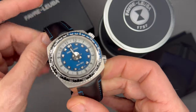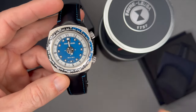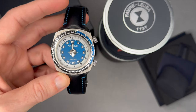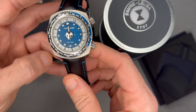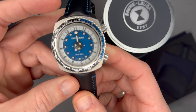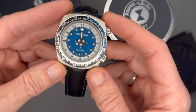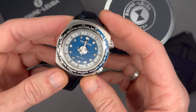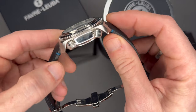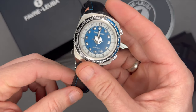Brand info: Favre-Leuba claims to be the second oldest name among all watchmakers, and that's probably true. Founded by Abraham Favre in 1737, the company is older than the United States. Blancpain beat them by two years — founded in 1735.